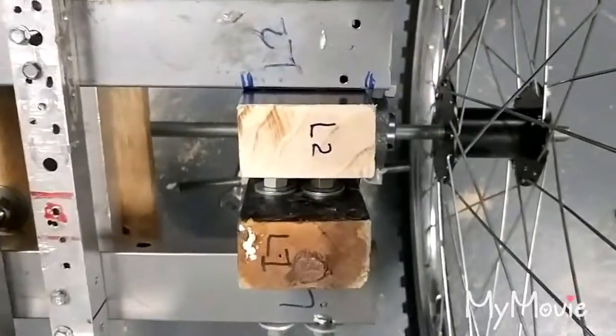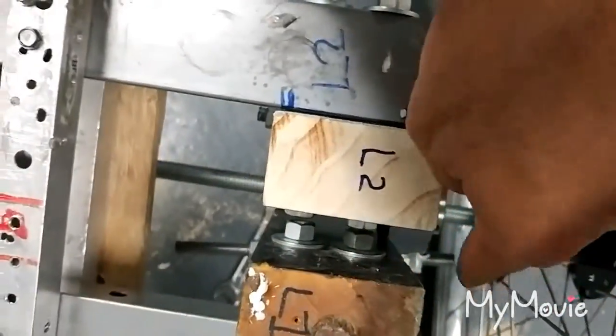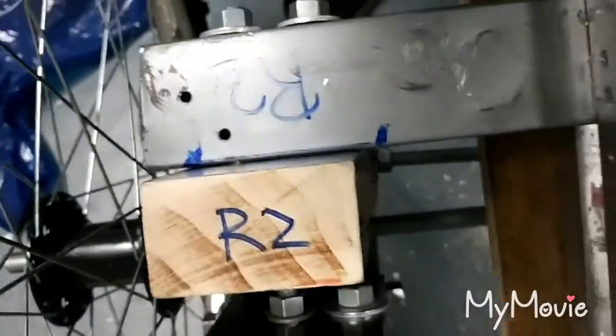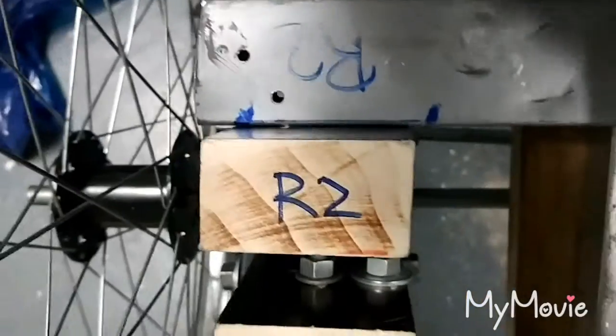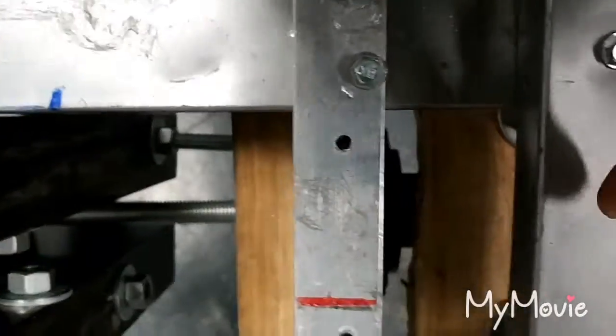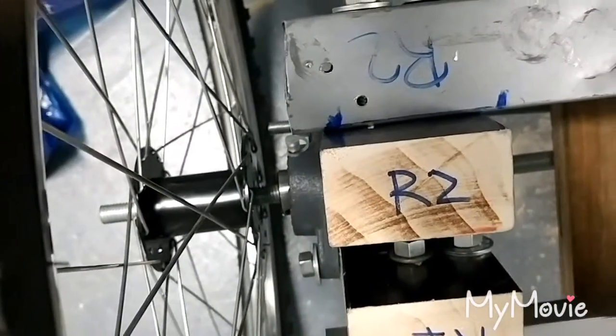You can notice that I have those three-eighth inch steel rods kind of jutting out very far — I'll show you this side right here. It's not going to touch the sprocket, so it's fine. Just want to test the idea and make sure it works.